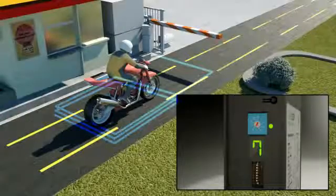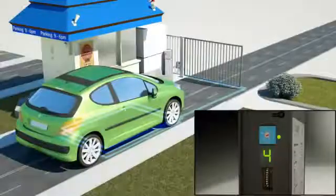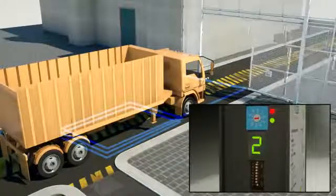The ultrometer display makes setup and installation quick and easy. Sensitivity adjustment ranges from 0 to 9, with 9 being the highest sensitivity. Simply adjust the sensitivity to the value shown on the display when a vehicle is positioned on the loop.